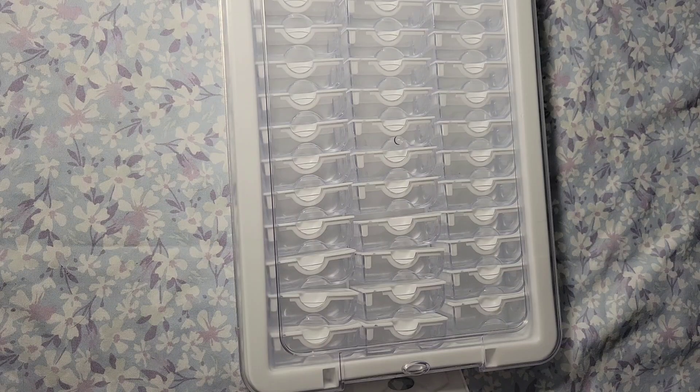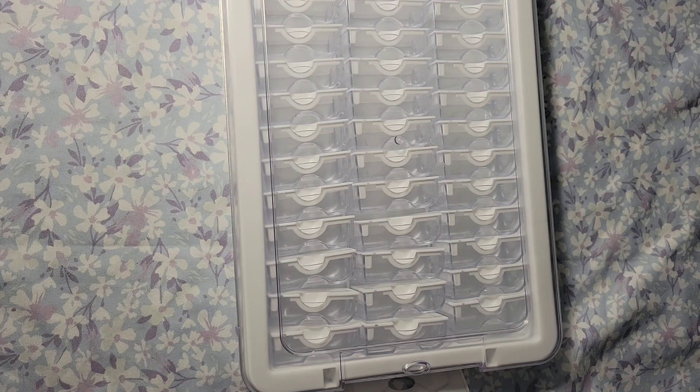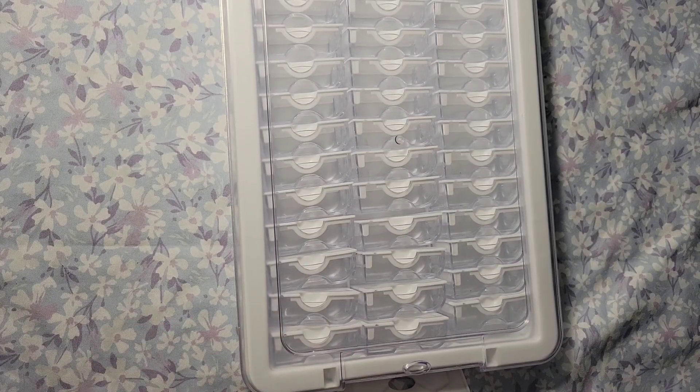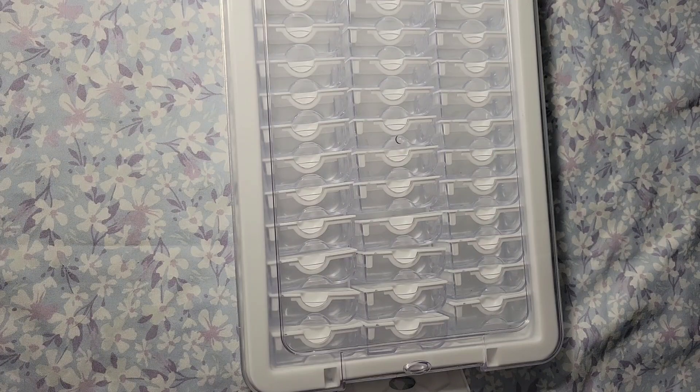On their webpage, they not only have diamond paintings — they have bundle deals, cross stitch, wax seal series, and accessories for diamond painting, just a whole bunch of different stuff. On the diamond painting side, they have AB drills, round, squares, special shapes, crystals, luminous — I love the luminous — in sizes 30 by 30, 40 by 40, 50 by 50, 30 by 40, and 40 by 50.